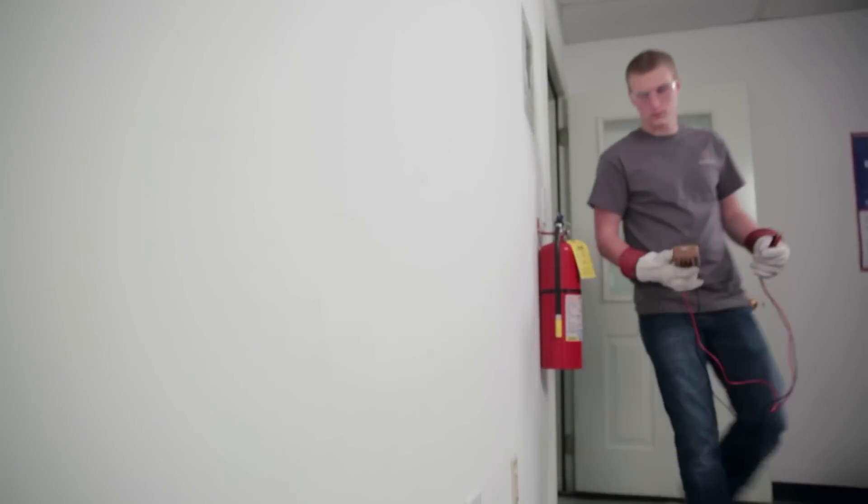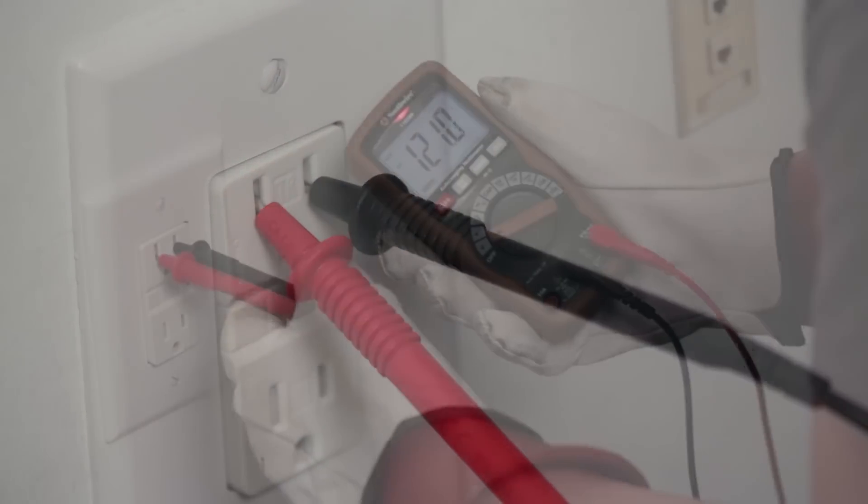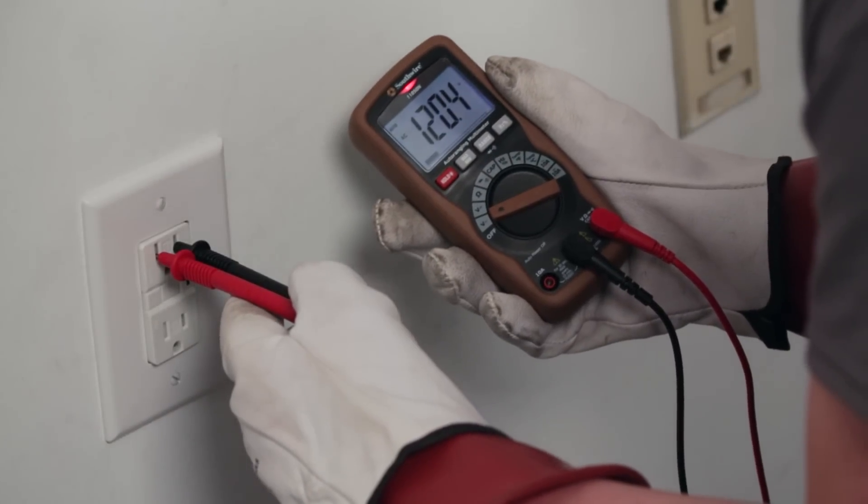Voltage is used to check to make sure electrical devices are operating on the correct voltage. Low or high voltage can cause equipment failures. Voltage checks can also locate electrical faults such as loose or corroded connections.